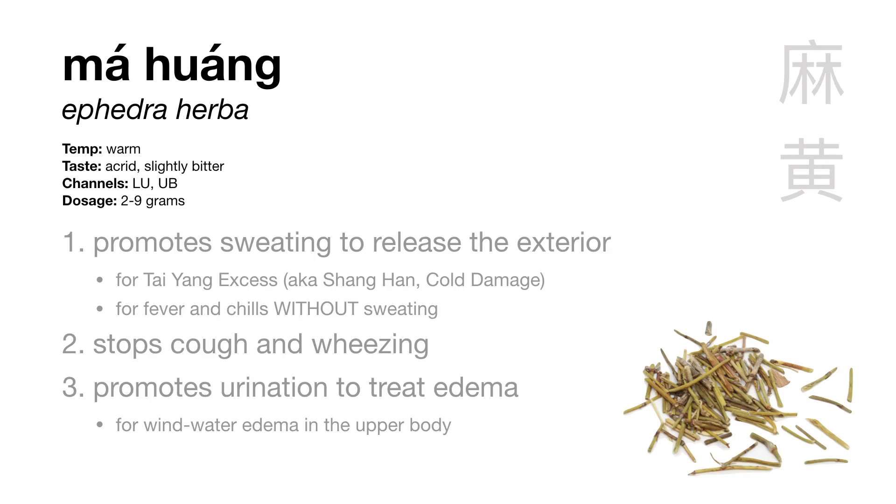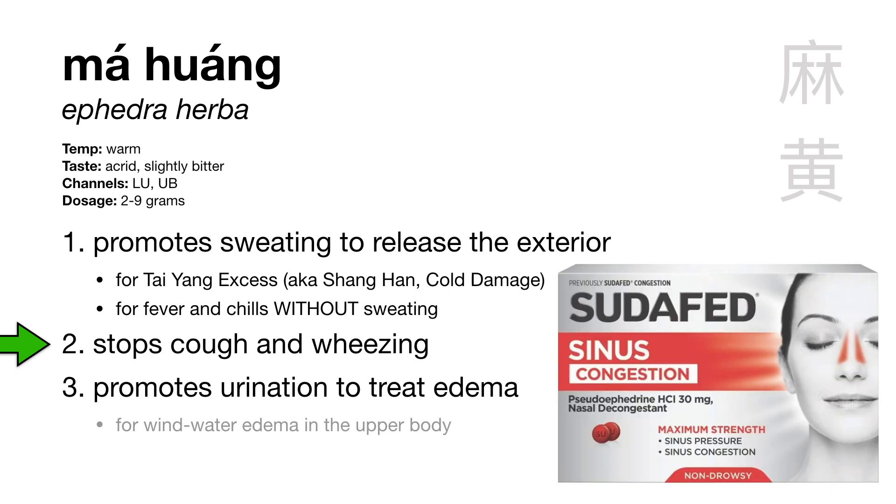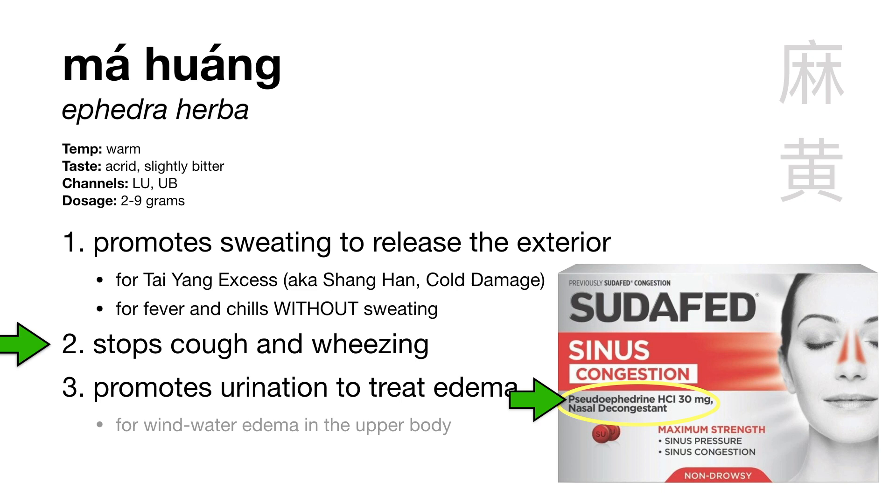First is Ma Huang, Ephedra herba. It has three main functions: it promotes sweating to release the exterior, it stops cough and wheezing, and it promotes urination to treat edema. Ma Huang is one of our best herbs for opening the pores and releasing the exterior, and it's the representative herb for Tai Yang excess pattern — fever and chills without sweating. Ma Huang also disseminates lung qi to stop cough and wheezing. The active ingredient is ephedrine, which we can make into a synthetic form called pseudoephedrine or Sudafed. Basically, Ma Huang is so good at stopping cough and wheeze that we even use it in Western medicine for asthma and allergy relief.